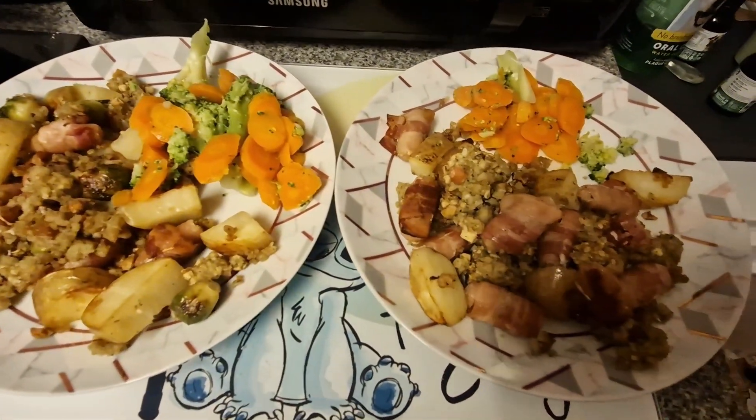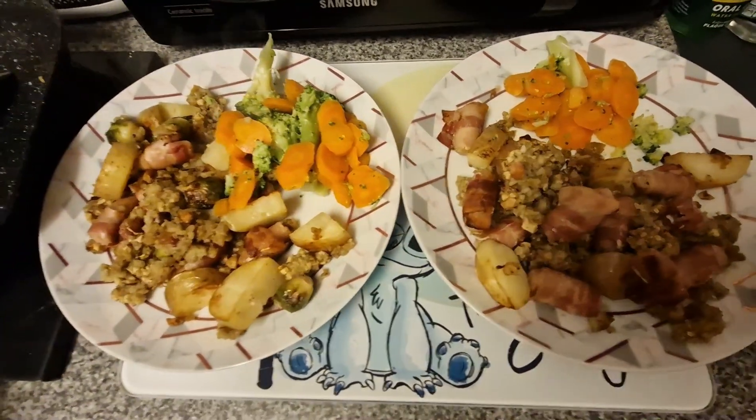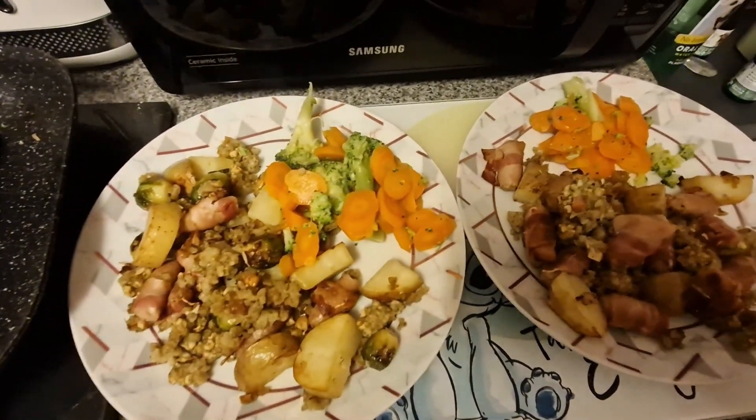This was, like I said, phenomenal — and we would definitely have it again. It went really far, everybody was full up. It was just a perfect dinner really.